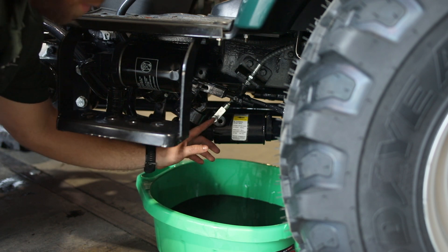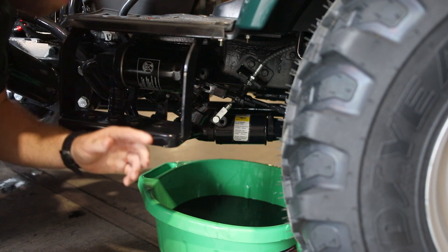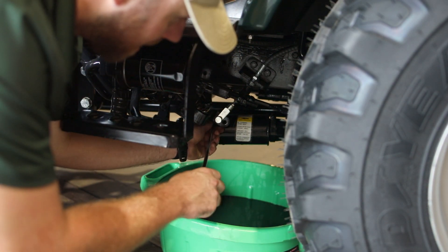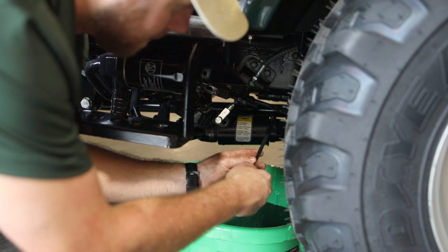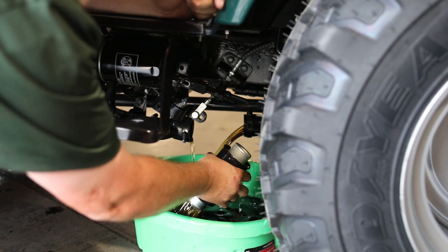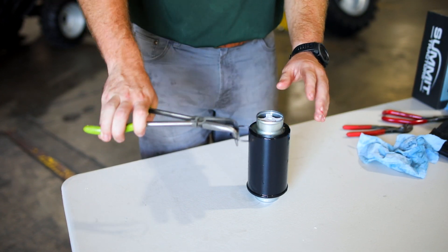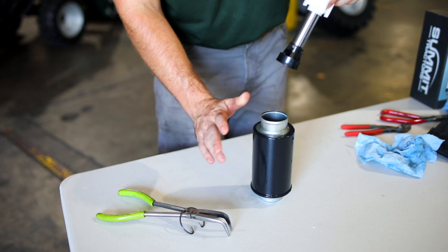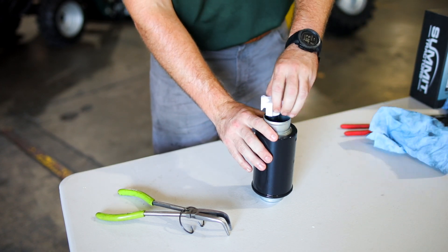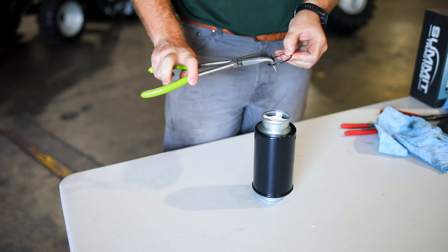Now we're about to remove and clean this hydraulic oil strainer, which is important to do after every service. You do not have to replace it until the 750-hour service. What you're going to do is loosen up the two hose clamps on each side with a flathead screwdriver. Once you've loosened them up, pull this away. Now that your hydraulic oil strainer is removed from the tractor, take your clip off the top and pull out the magnet. Make sure you clean that off from all the debris that collects to it. Drop it back down, put your clip back on the top, and once that's done, put it back on the tractor.